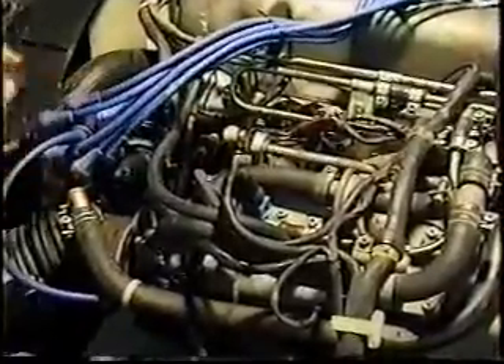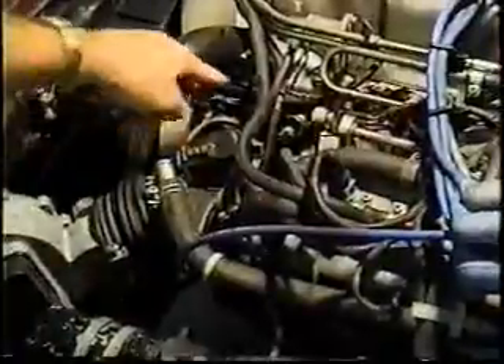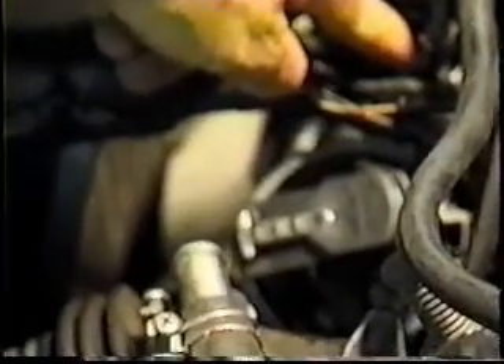I'll get this distributor cap out of the way here just for a minute so we can see down into where these wires go. Attached to the cylinder head is a small aluminum housing, and on that housing are several electrosensors, one of which is the cylinder head temperature switch.